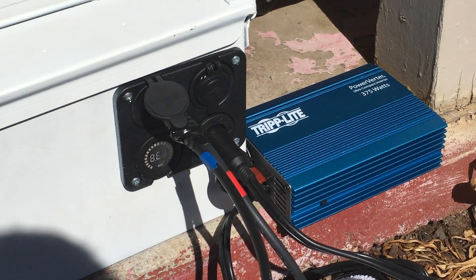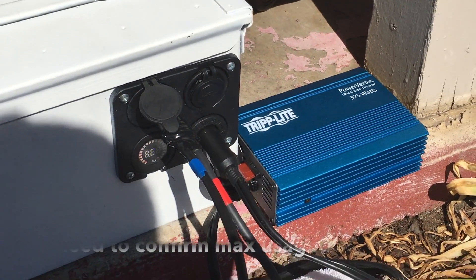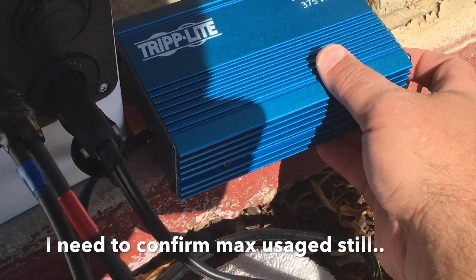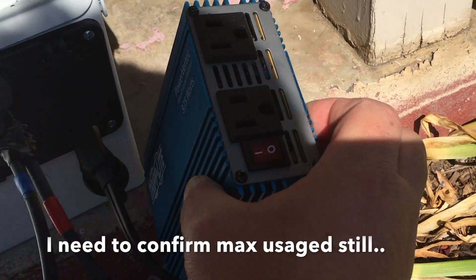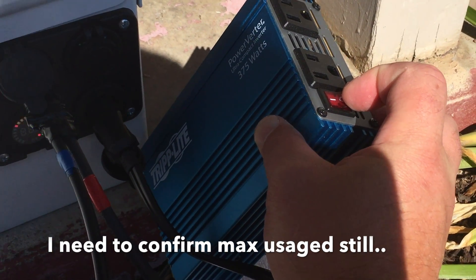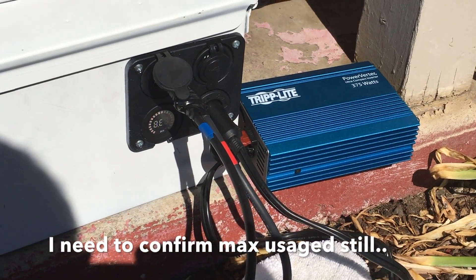One of the use cases I came up with: this is a 12 volt socket and I do have an inverter that I plugged into it. It's only 375 watts, so obviously it won't provide a whole lot of power, but it will be enough to charge a laptop or something along those lines. Obviously, it's not as efficient to convert DC to AC — you take maybe 10 to 20% efficiency loss. But it does have that capability if I needed to charge something using 110 or 120 volt AC.